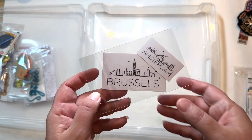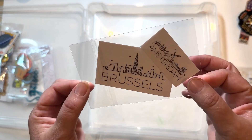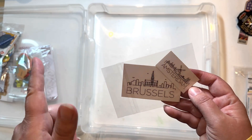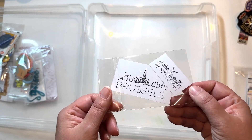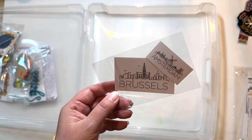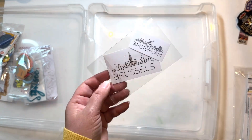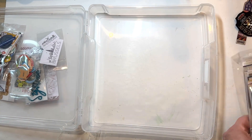I also have these stickers that I bought off Etsy — I can't remember the seller but I'll try to link them. You can get a ton of different cities. They're see-through, kind of vinyl stickers like you'd use on a Cricut, and I loved how they did the design — very minimalist but you can clearly tell what it is. So I have those as well and I'll add those to the embellishment pile.